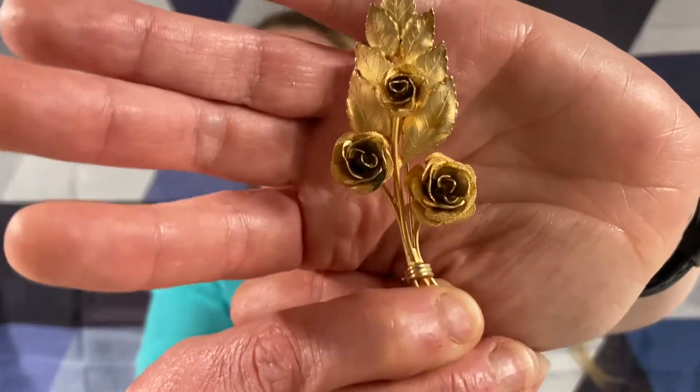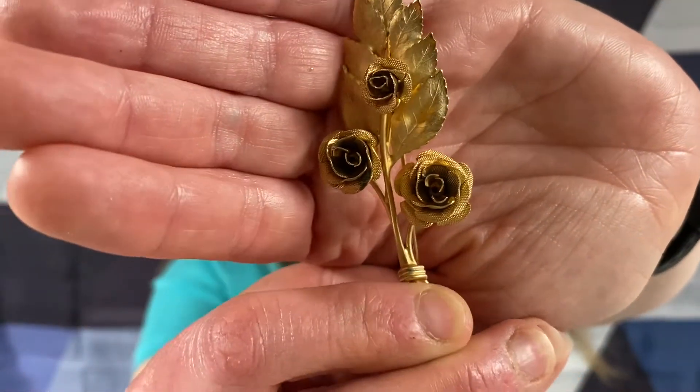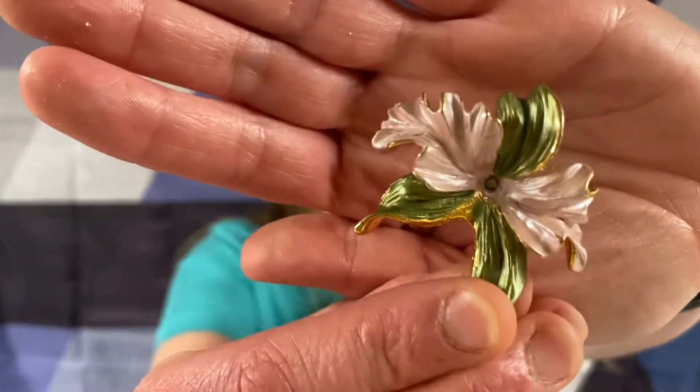We got a - is this gold tone or gold tone plated? Gold tone. Roses and a leaf. R-O-C, made in Taiwan. It's broken - it's missing its little faux pearl in the middle.